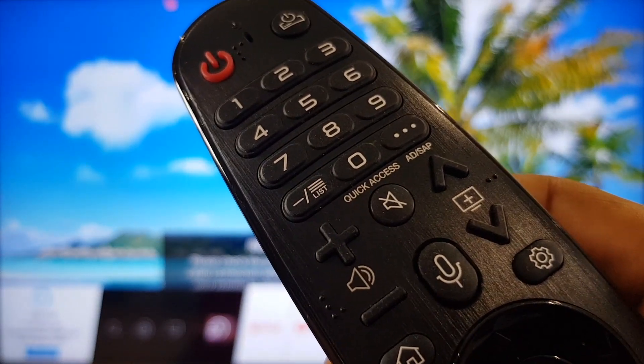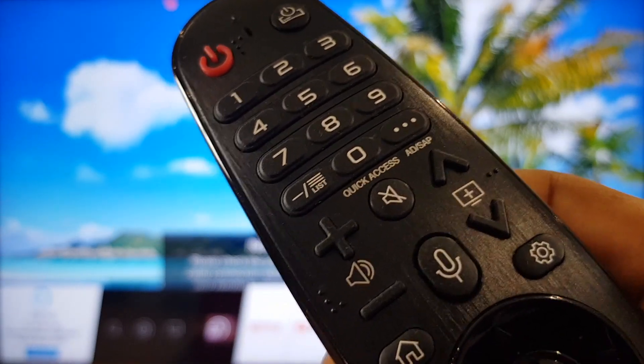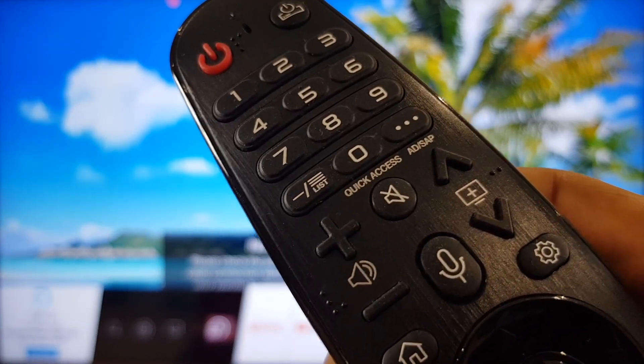Hello and welcome to the video where I'll show you how to change the pointer size for your Magic Remote on an LG TV.